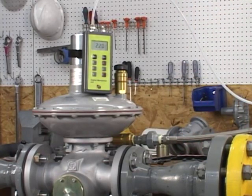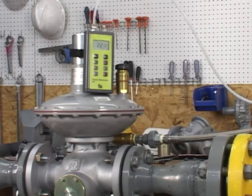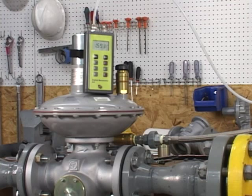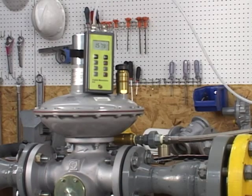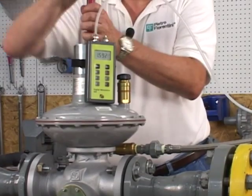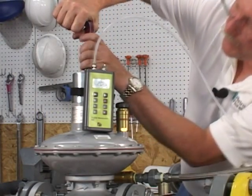We're going to open the downstream worker control line. The monitor should now go wide open and the pressure should start to drop. Now the worker regulator is taking over to 1.58 pounds. We're going to take our worker regulator up to 2 pounds. Now we're at 2 pounds.